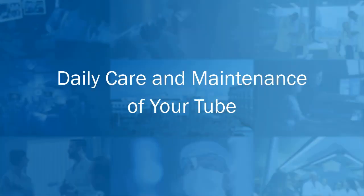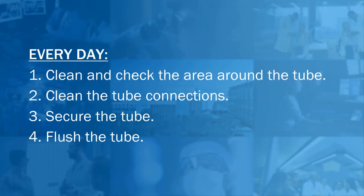Now we'll talk about daily care and maintenance required to keep your feeding tube in good working order. Every day, you will need to clean and check the area around the tube, clean the tube connections, secure the tube, and flush the tube.